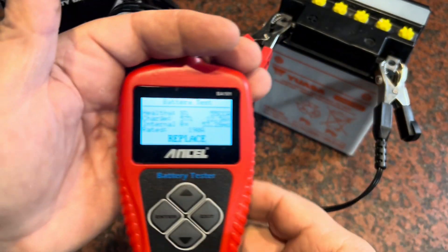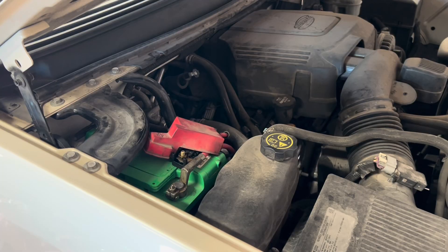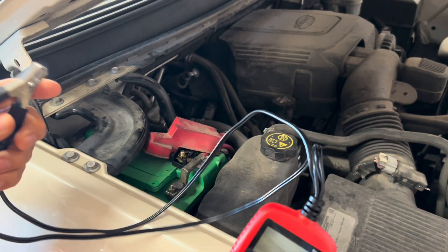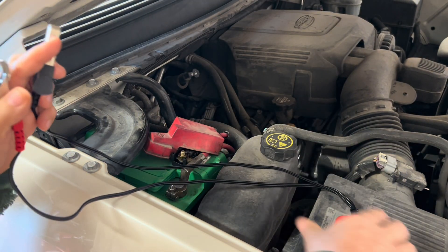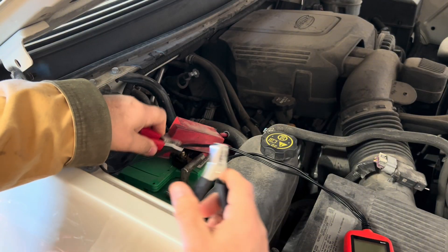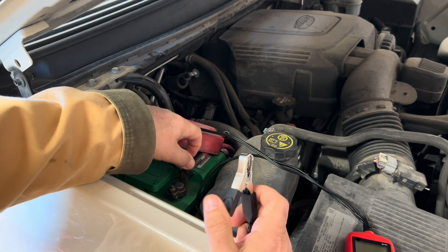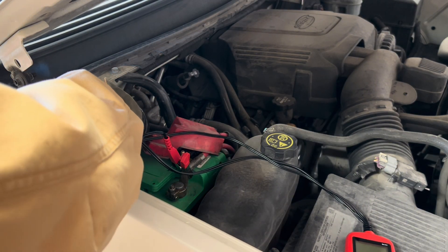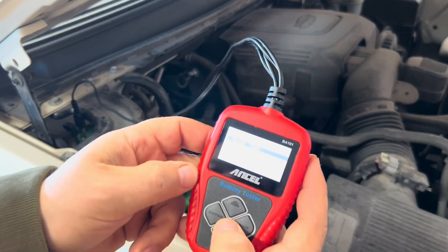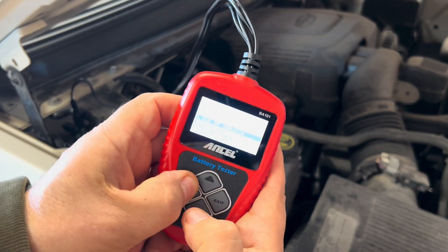It'll just tell you: you've got to replace it. And yeah, it's an old battery, it's pretty much dead. Let's take a look at what a good battery would look like after a test is run. This is a known good battery — it's 730 cranking amps. Let's do the same test we did before.